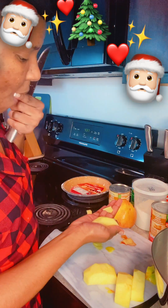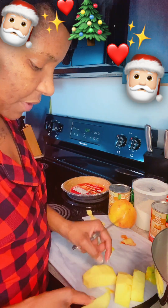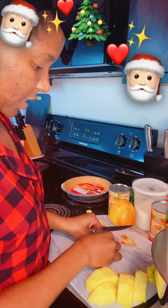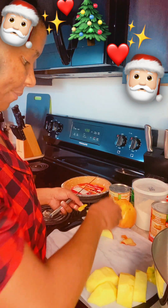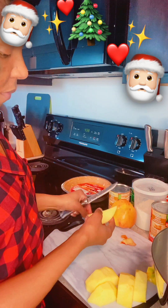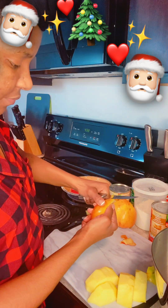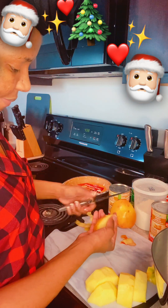Delicious! Y'all gotta tell Chris Brown to tell his chef to make my recipe — assuming he doesn't cook, though he might. Almost done slicing these up, getting them ready so I can get these apples prepped.